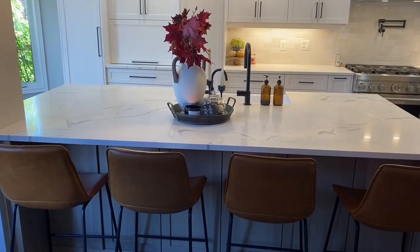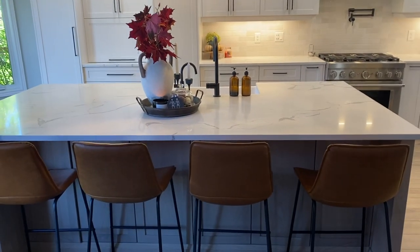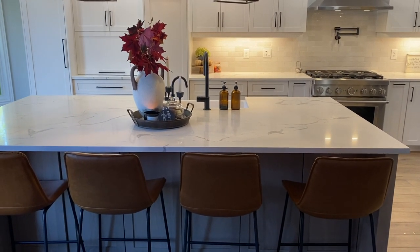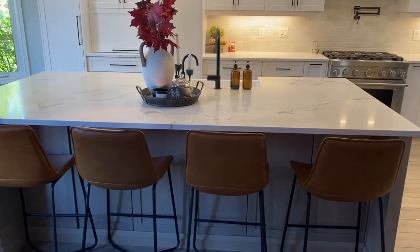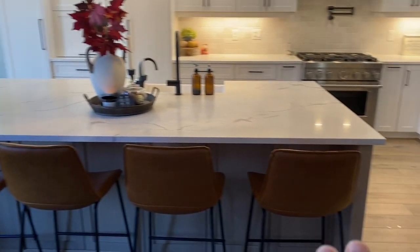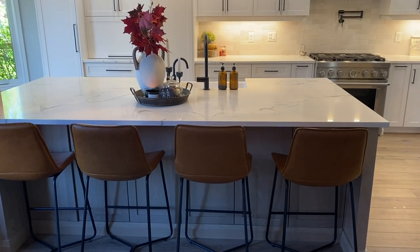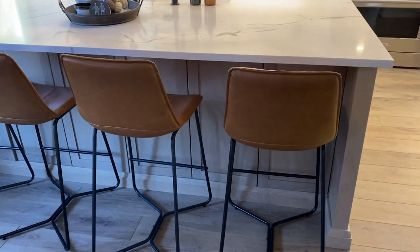Starting with the counter on my island — we butted it up against this wall so we could get the maximum size possible. Otherwise, if I was trying to have a walkway here, it would be too narrow, probably only about two and a half to three feet. This way we were able to do five by nine, and I think it's a perfect size. I went with white oak in a boardwalk stain.